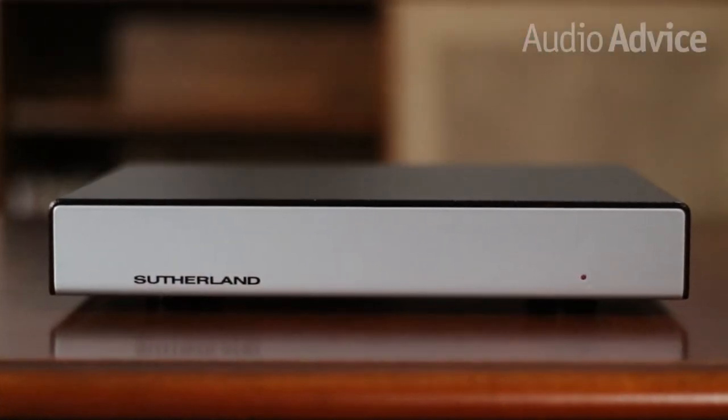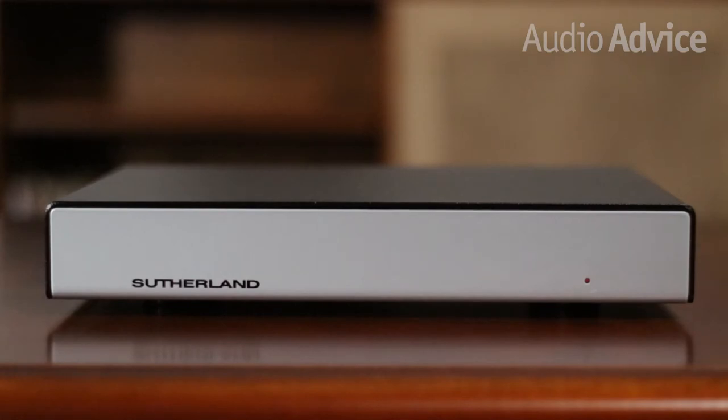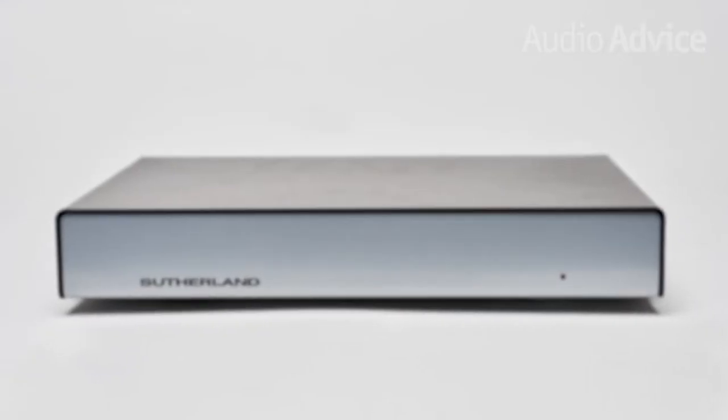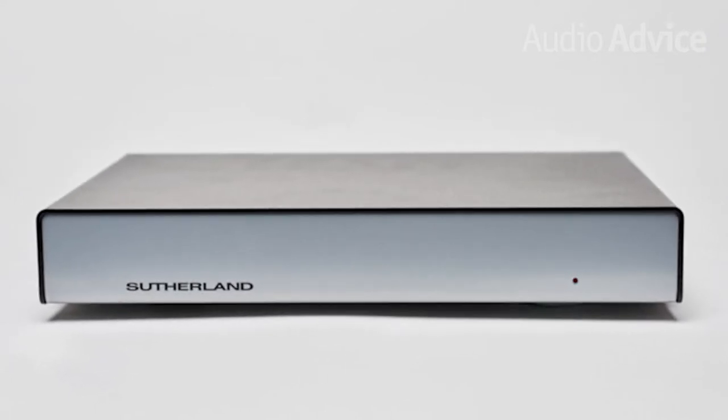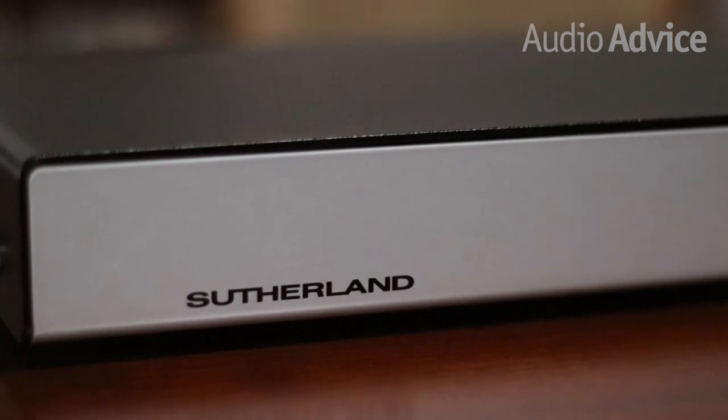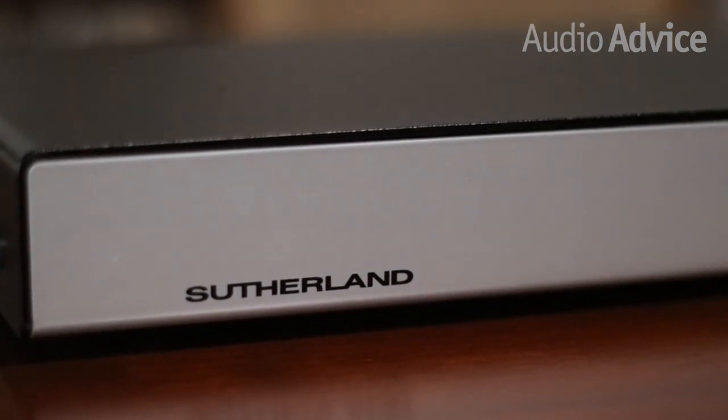Sutherland Engineering is the brainchild of Ron Sutherland, one of the founders of the iconic speaker brand Martin Logan. The Sutherland design philosophy focuses on simplicity, refining everything to their essential elements. They're obsessed with keeping the signal path as clean as possible and eliminating noise. While hordes of companies are producing cheap phono stages that don't pay attention to this kind of detail, Sutherland has stayed true to the do-no-harm philosophy that any true audio enthusiast is sure to appreciate.